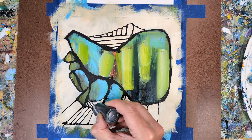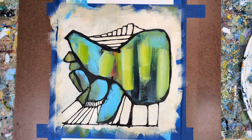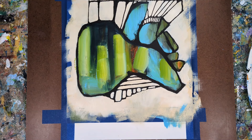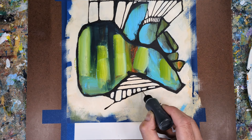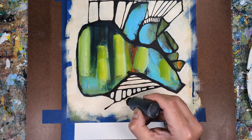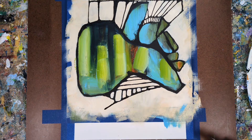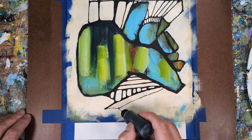Words can build a narrative layer that adds depth and dimension to the visual experience. A short phrase or title can turn a series of abstract shapes into a story or a memory, which can encourage the viewer to think about the art in new ways.